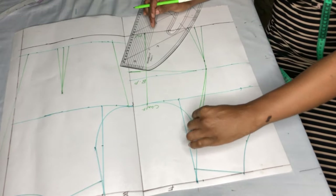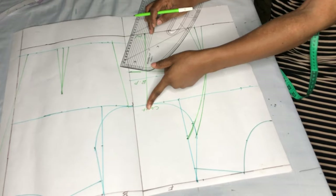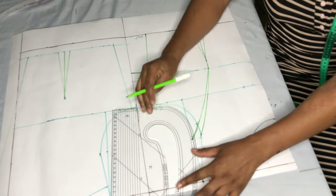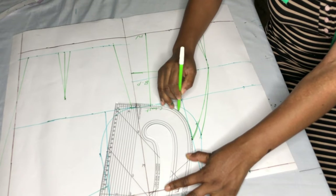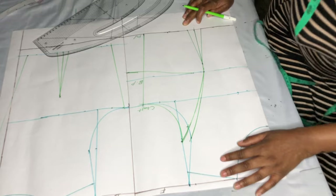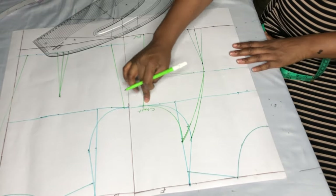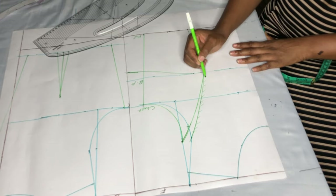I'll be removing this other dart and reshaping my armhole. This is my new armhole — I won't be using the other side, just this part.